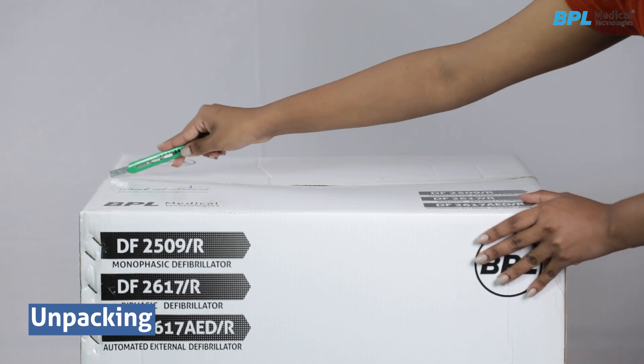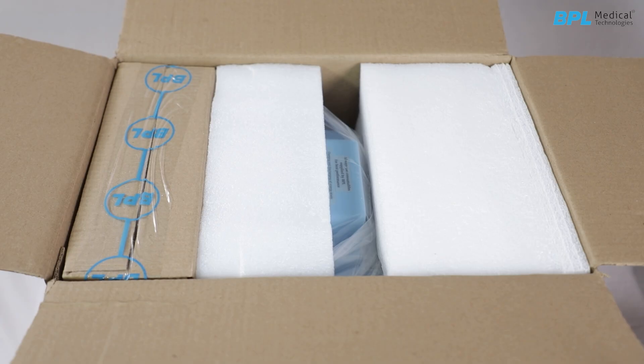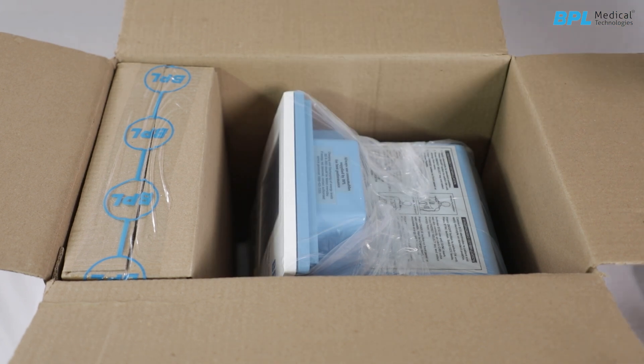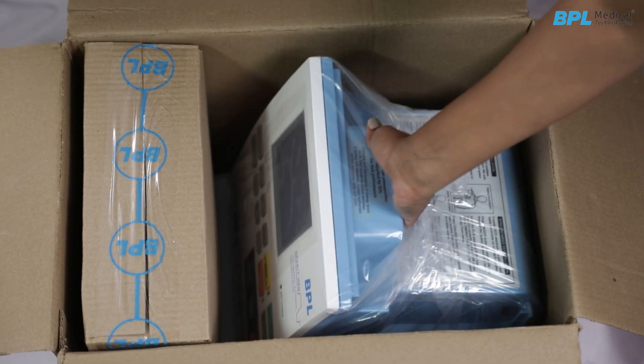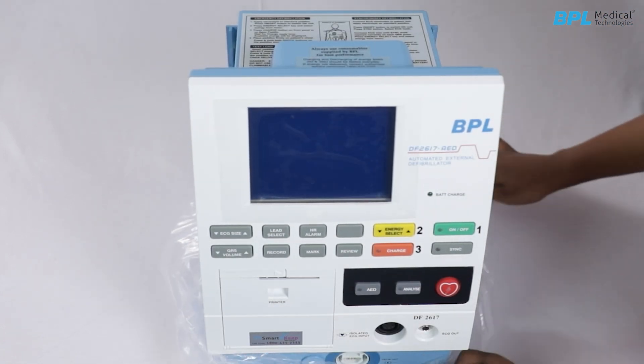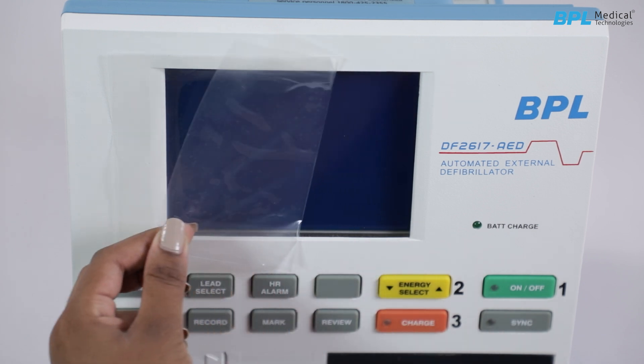Unpacking: Keep the carton box upright. Remove the packing tape and open the flaps to access the accessories carton box. Lift the unit and remove the polythene cover. Check for any dents, scratches, or other mechanical damages. If evident, please notify BPL or the service team.